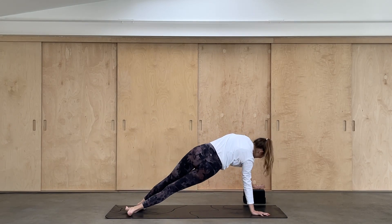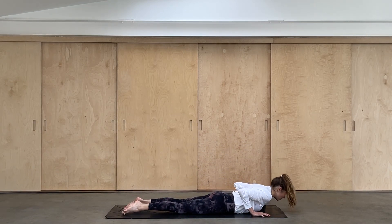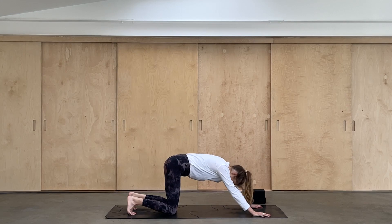As you place the left hand onto the floor, bend your elbows, lower your knees, bring your body to the ground. Point your toes back, cobra pose, lengthen through the spine. And exhale, downward facing dog.